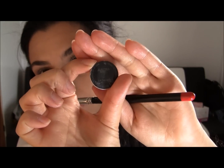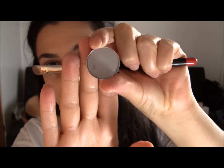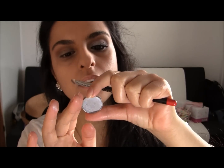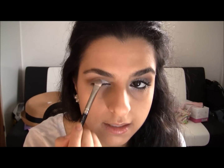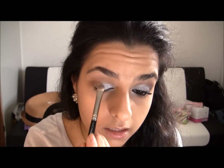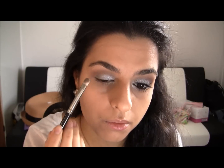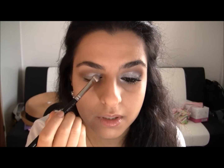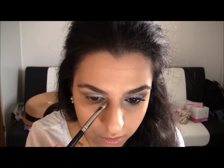Then I'm gonna take the eyeshadow called Electra by MAC — it's just a beautiful silvery frost color. I'm gonna take my MAC 239 brush and apply that to my eyelid. Stop right here — don't go all the way out because we're gonna apply a bit of a darker color there. Just bring it to the inner corner.